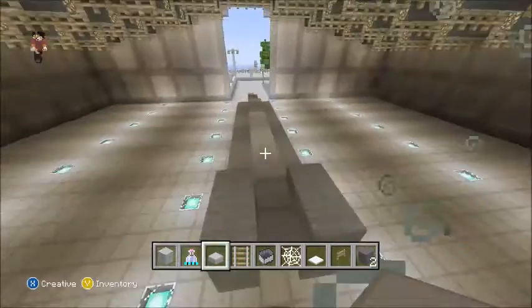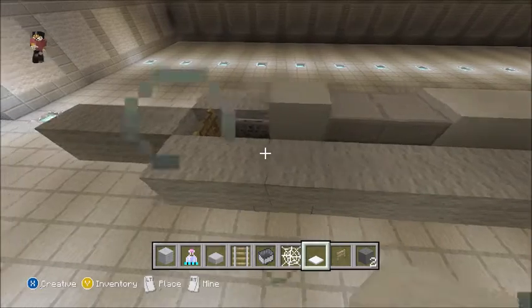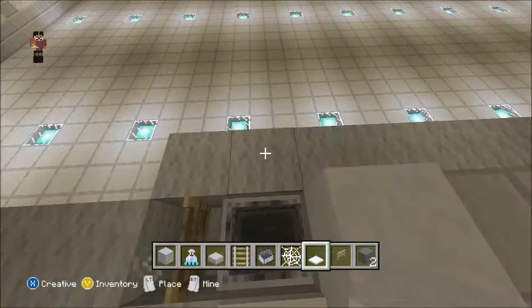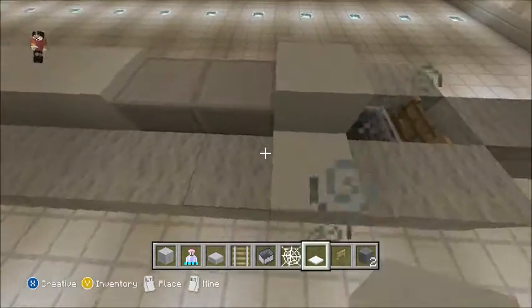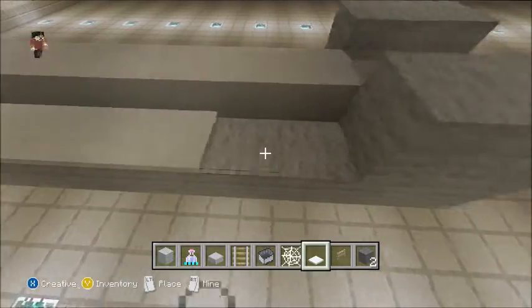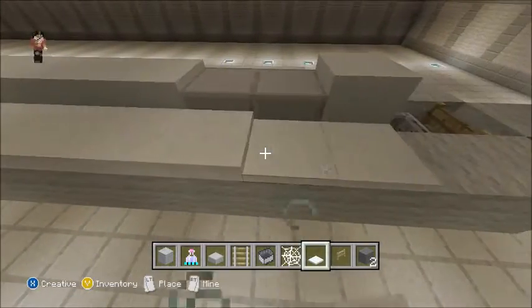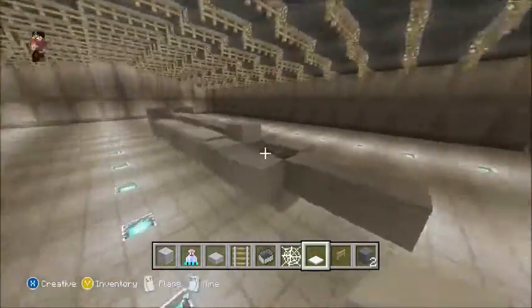Now all we're going to have to do is place a couple of snow blocks. This part is pretty simple. You want to come up to this block where you placed the six snow, place one block of snow, then go up by two like that, and then bring it all the way back to your light gray wool in the back. Then do the same for the other side.